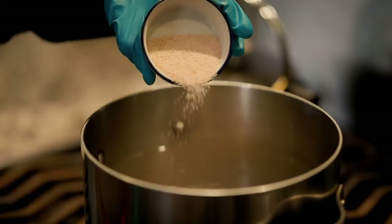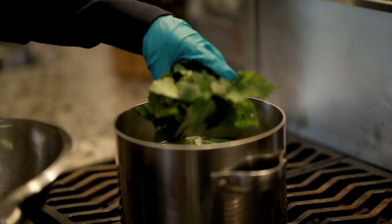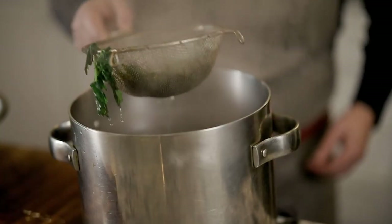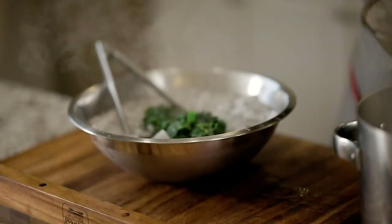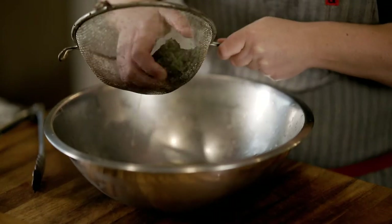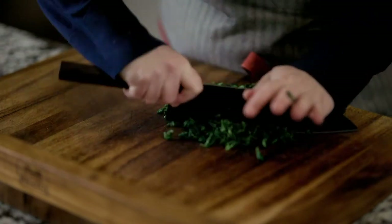Salt your water really generously. Once it's at a rolling boil, throw in your nettles and cook them for about two minutes. To set the deep green color and stop the cooking process, plunge your nettles into an ice bath once they finish cooking. Once the nettles are cool, drain all the water off by squeezing the nettles really well and chop them finely.